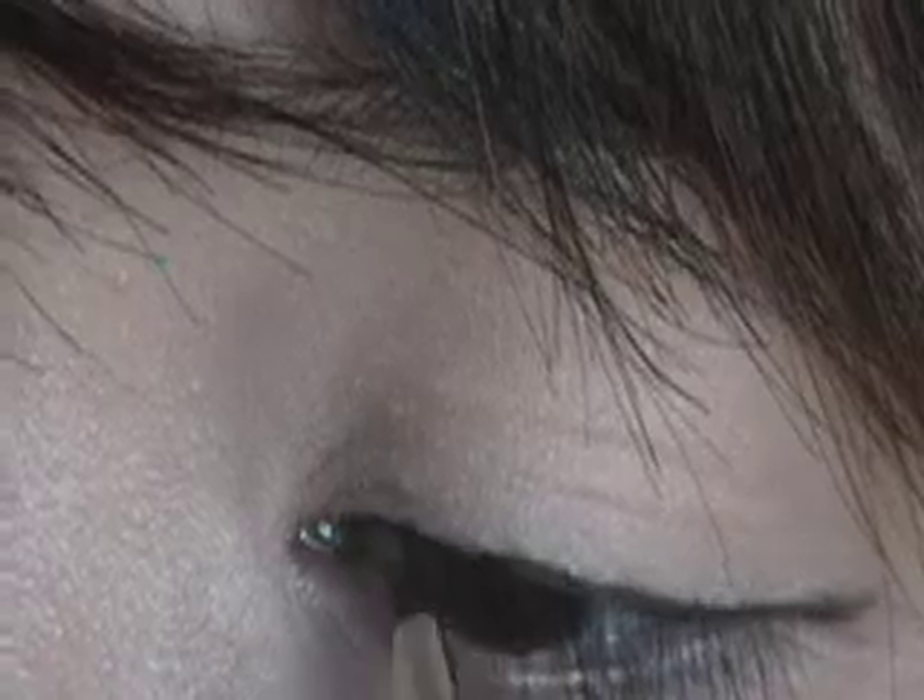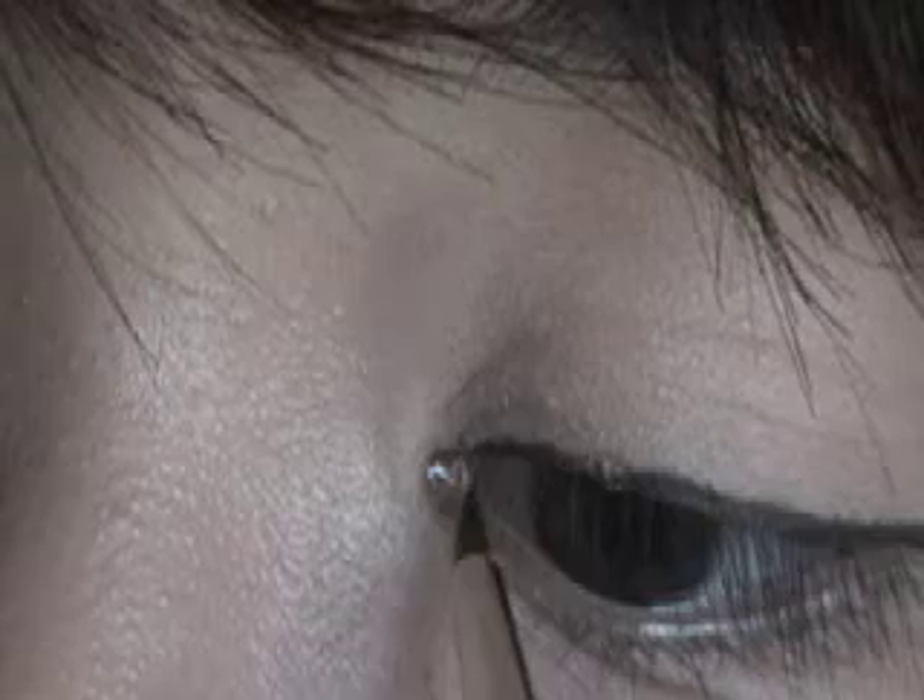It looks kind of janky right now, but it's okay. We're going to fill those in using short brush strokes. I like to start in the middle, then go out, and then bring it in from the inside, meeting the line where you started earlier. Short brush strokes — it's harder to mess up that way.